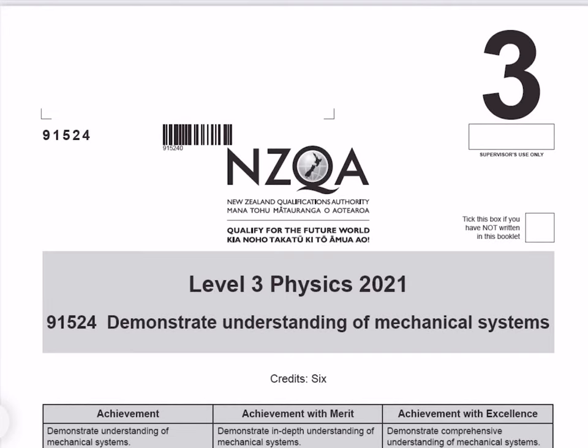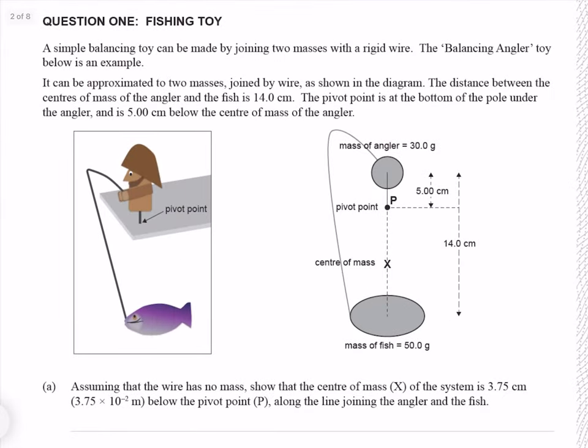In this video, I'll be going through the 2021 Mechanical Systems paper. Question 1. A simple balancing toy can be made by joining two masses with a rigid wire. The balancing angler toy below is an example. It can be approximated to two masses joined by a wire, as shown in the diagram.